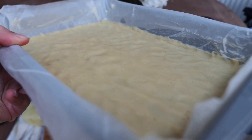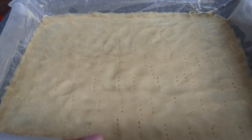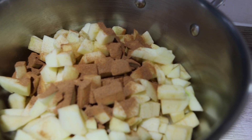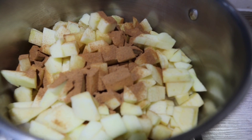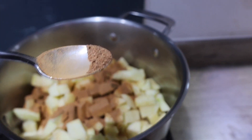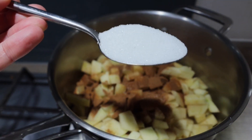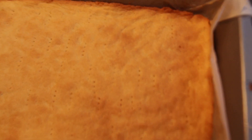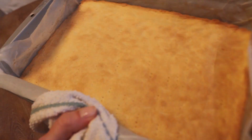In the meantime, take the crust out of the fridge and bake it in the oven for 15 minutes at 180 degrees. Fry the apples for about 10 minutes with the cinnamon and nutmeg, and add one teaspoon of starch. After 15 minutes the pastry should be nice and golden brown — take it out and let it cool down.